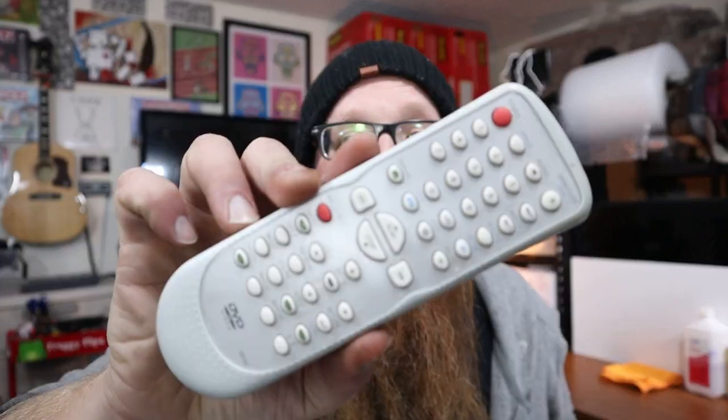What's up guys? Welcome back to the channel. My name is Anthony. Today I want to give you an easy money tip — I'm going to talk about remote controls.